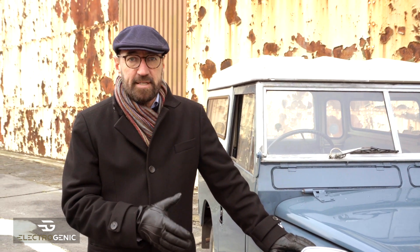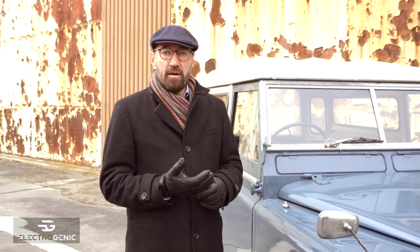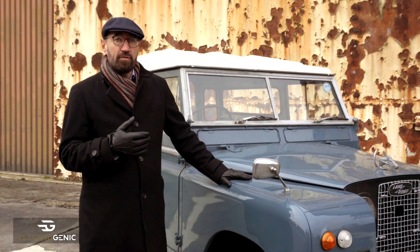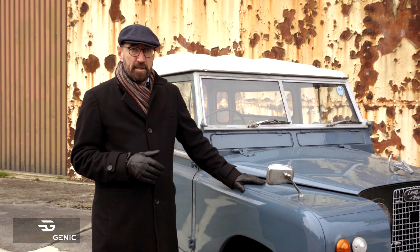So what did we do first when we received this? Well, first of all we fixed up the petrol engine a little so we were able to drive it and get a feel for it as it was designed. You don't usually need first gear, and you certainly won't when it's electric. It's a little bit sensitive on the throttle but it keeps going — it's a great vehicle. On the road it's quite fussy; you have to change gears quite a lot, so that's something we could perhaps do something about.